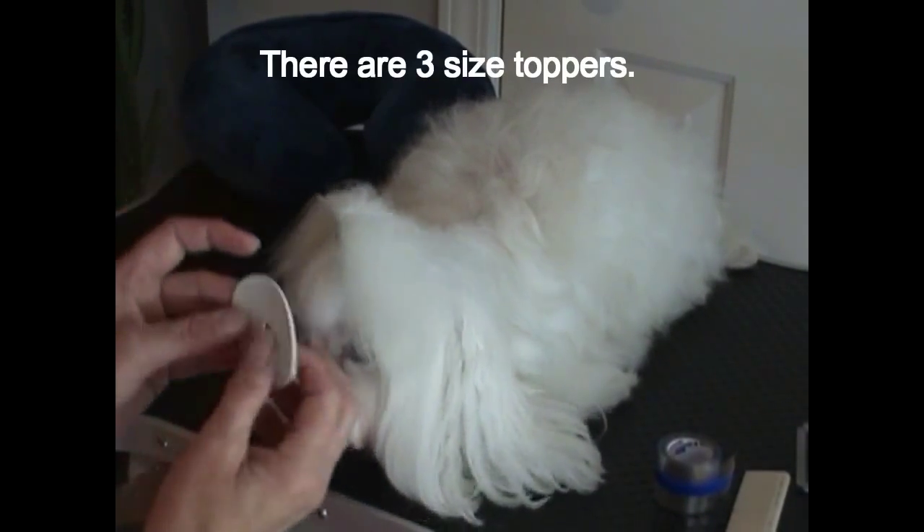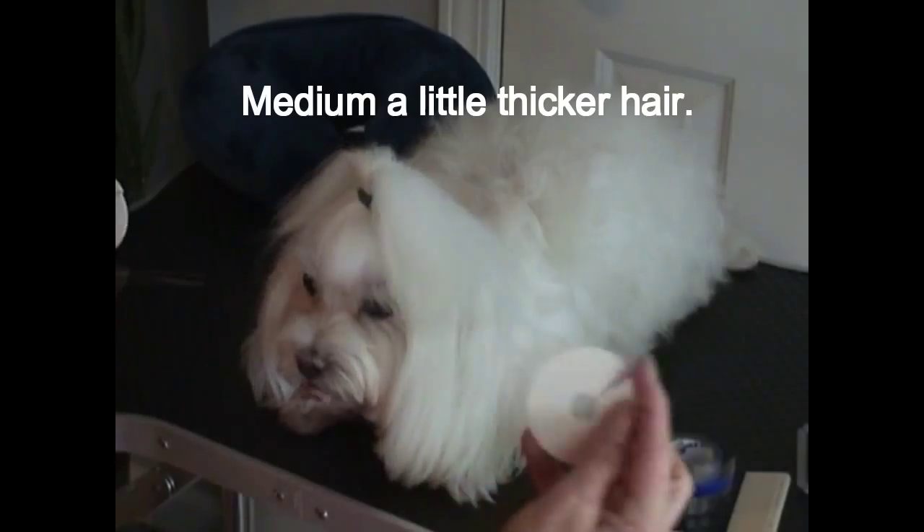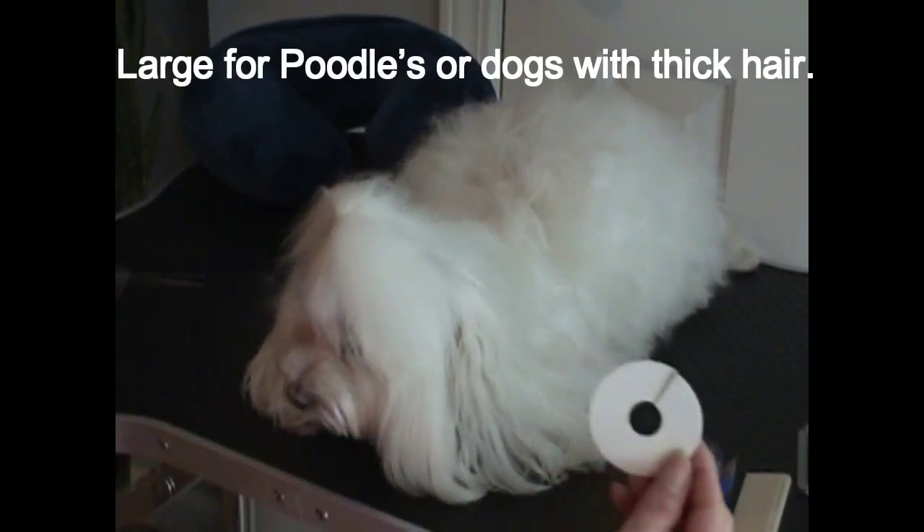There are three different size toppers: a small for a small amount of hair, a medium which is what I use on Kelly, and a large for poodles or dogs who have very thick hair.